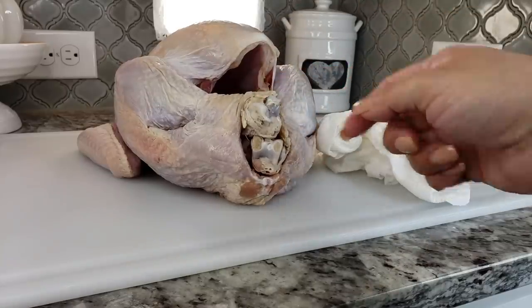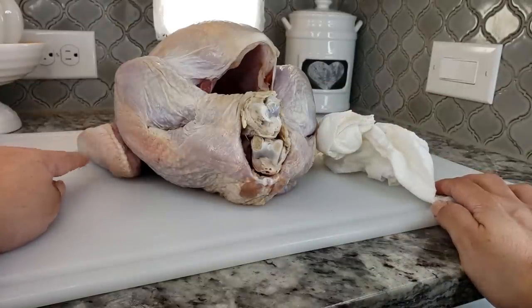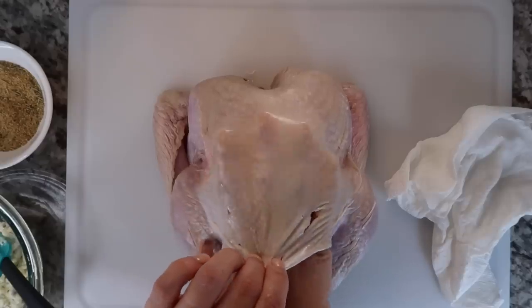I've patted my turkey dry and tucked the wings under. The legs came trussed through the extra skin so I don't have to worry about that. There is no plastic piece to remove, but if there is one on your turkey, remove it and just truss the legs. Now I'm ready to season and prepare the turkey.